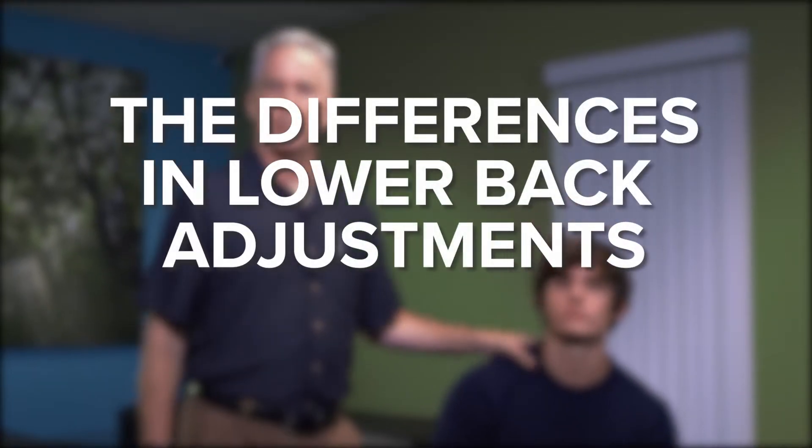Hey, my name is Dr. Augustine. I'm here today with my patient Chase. He's got some lower back pain going on and I wanted to give you a description of the differences in the adjustments that we're going to do for his lower back. It may look the same on the surface, like we're just racking and cracking both sides, but we definitely want to provide a very specific adjustment.